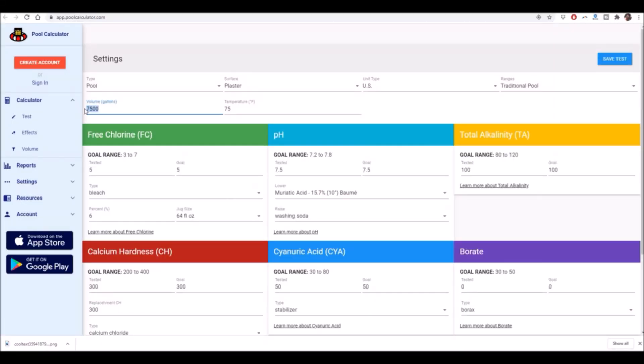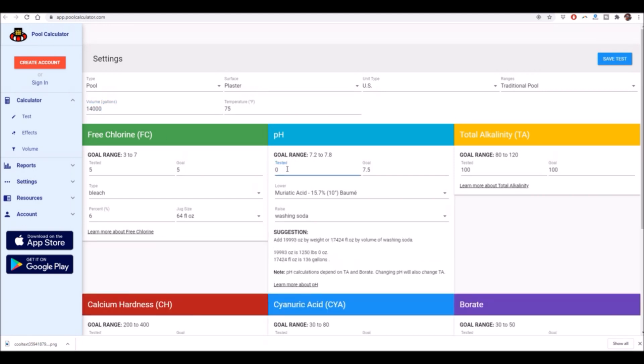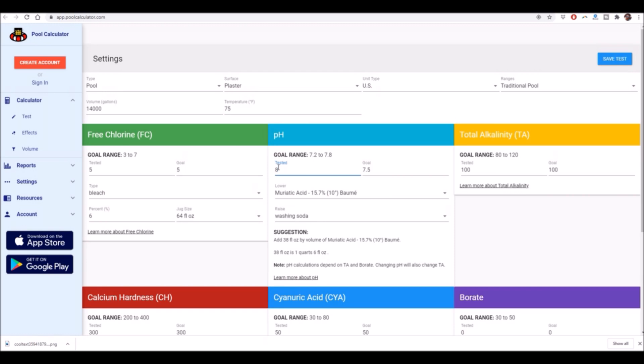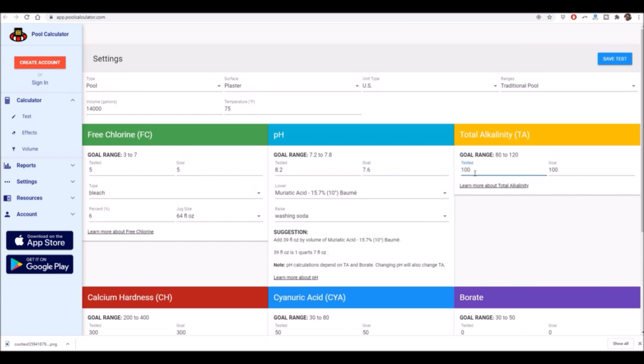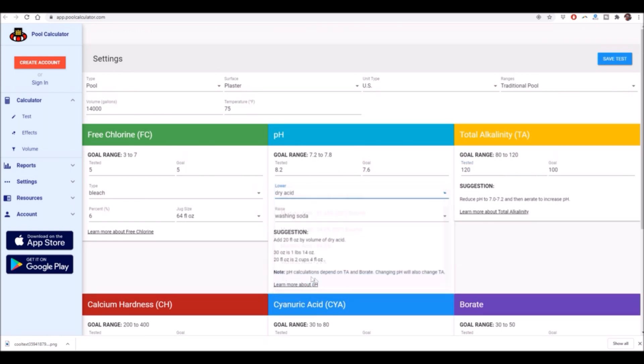If you're using an online calculator like poolcalculator.com, you want to enter in the gallons or volume of water. Next, enter in the pH level you tested — this one was about 8.2 and I want to lower it down to 7.6. Then enter the alkalinity level, which was roughly 120 in this pool. It will tell you how much dry acid to add. According to this app I need to add 30 ounces of dry acid to lower the pH from 8.2 to 7.6.